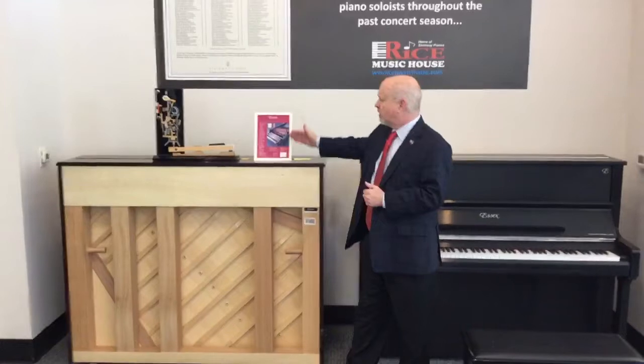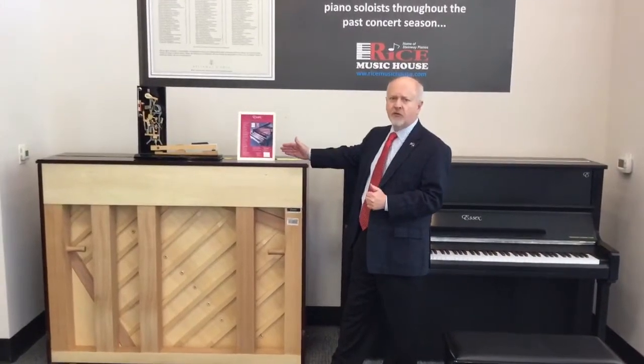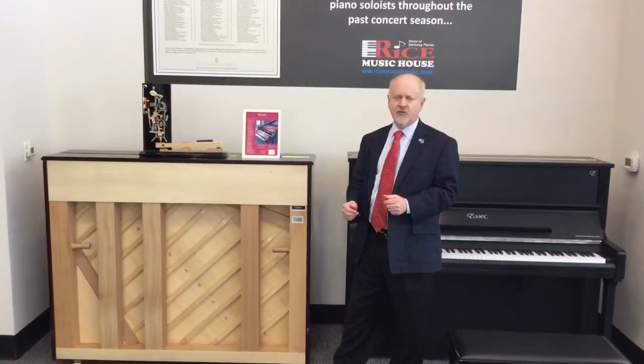Hi, this is Robert with Rice Music House. I want to thank you for tuning in to watch this short demonstration of the spectacular Essex 123. This is a 48-inch studio built to an amazing set of standards outlined by Steinway. We are utilizing 27 of Steinway's most impressive design features in this instrument.